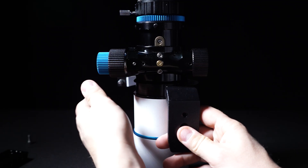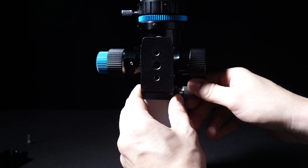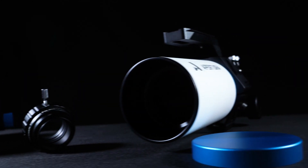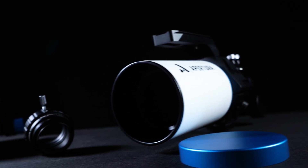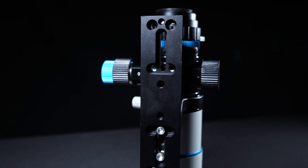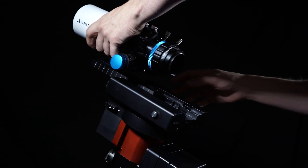The dovetail is reversible and this is going to help with balancing, especially if your assembly is a bit back heavy. The Apertura field flattener that comes with the Apertura kit is designed to work with both the 60 and the 72 EDR doublet and it supports a full frame camera sensor. The only thing we recommend you consider when purchasing the Apertura 60 EDR doublet is that you buy a four inch or a seven inch Vixen-style dovetail to go with it. This is going to help you attach it to your equatorial mount.